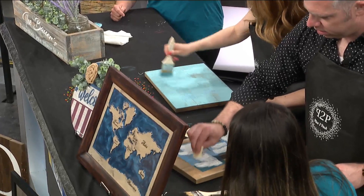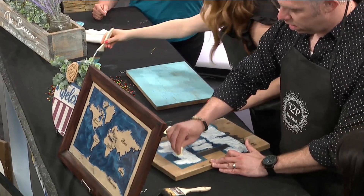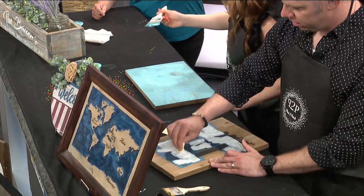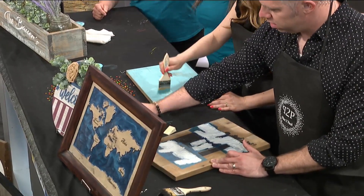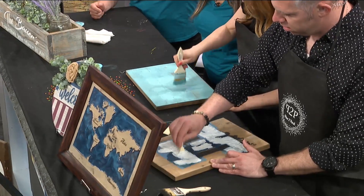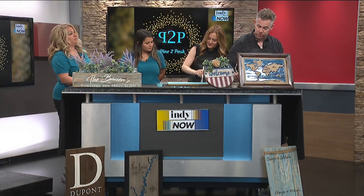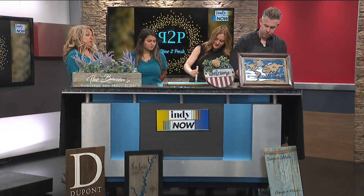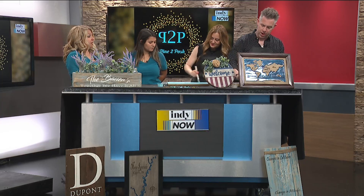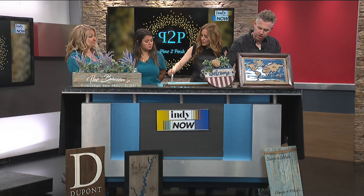How long have you all been doing this? We started in 2017. Our first location was actually in Boston. We still have locations there. Well, I say location — we have consultants there who do parties. We don't have any brick and mortar, which is why we're able to do it so affordably. So really, you bring the party to someone. What kind of size parties do you all do? We will do a minimum of five, and I think our largest to date has been 72. Wow, that's incredible.